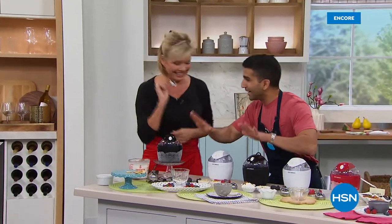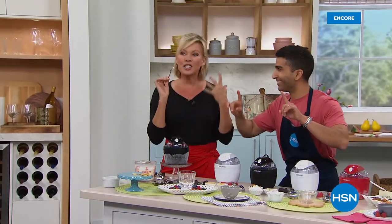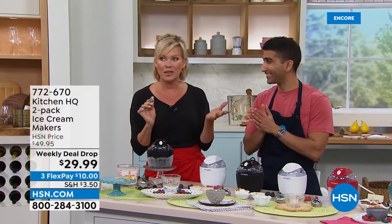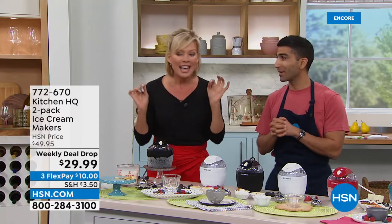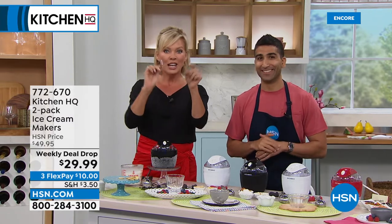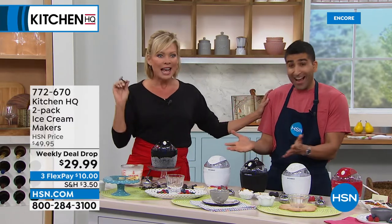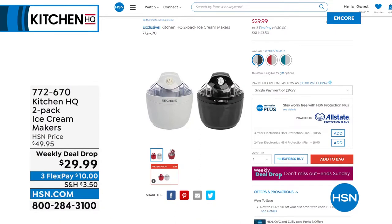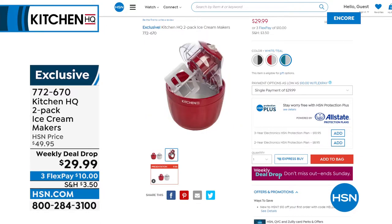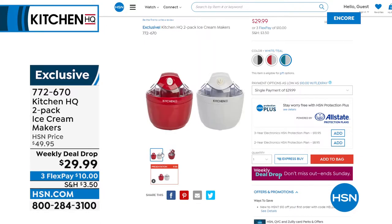You had this earlier — over almost 2,000 sold in the middle of the afternoon. The thing is, it's a two-pack — two ice cream makers. At $29.99. This is the new weekly deal drop, it just dropped today. It's not going to make it till Friday — this one has been blowing up the phones. Two ice cream makers and it's ice cream, frozen yogurt, gelato, sorbet — I'm going to show you all of that.